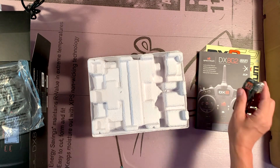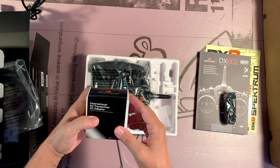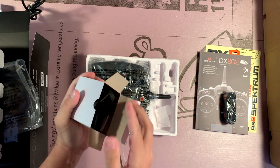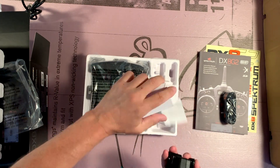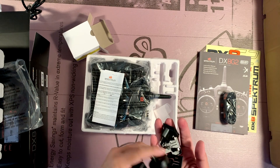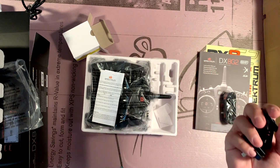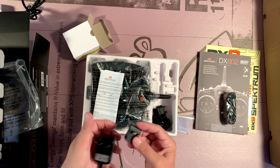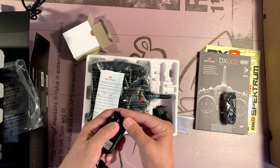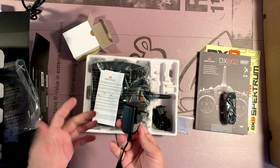A strap comes with the radio. Nice. And this would be the charger, and it comes with all manner of international plugs. So if I ever take an overseas trip, I've got that covered — it just snaps in place. Nice and easy. Push the tab to pull it off. Nice.